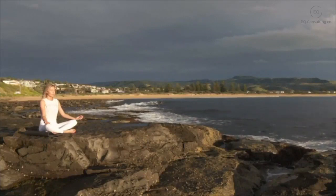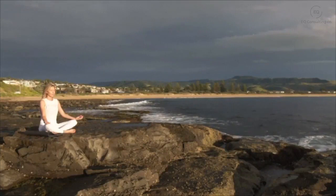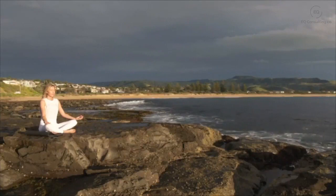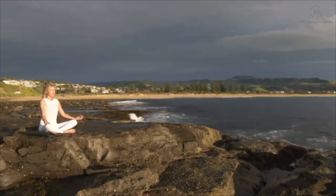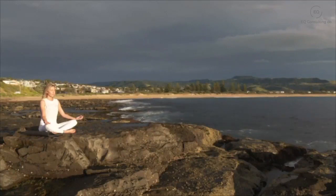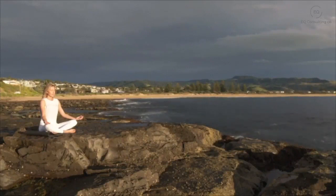Just starting to notice any sounds. Gently wiggling your toes and your fingers. And when you are ready, ever so slowly opening up your eyes. Just take a few seconds before getting up to notice how you feel compared to how you felt when you first sat down to scan through your body. Taking this peaceful state with you into your day.